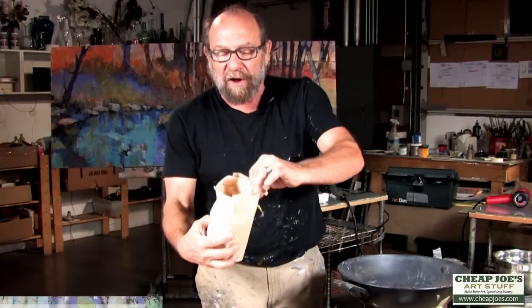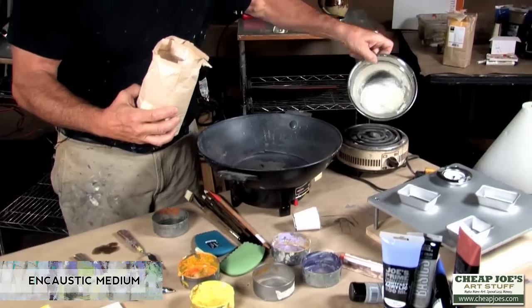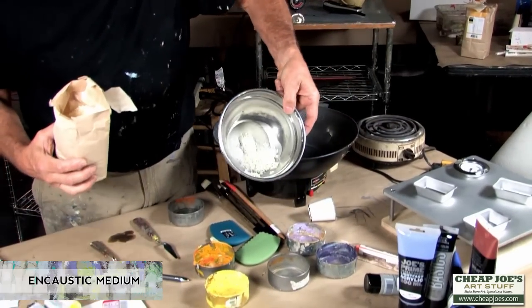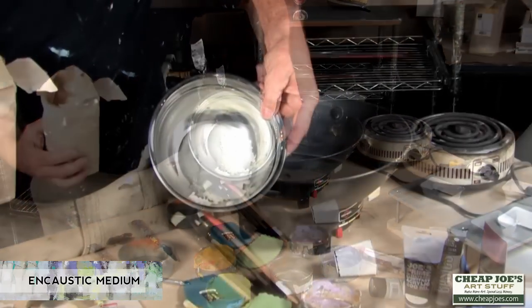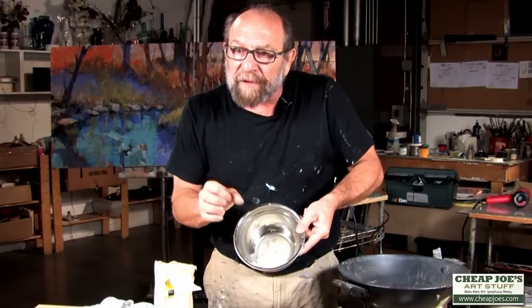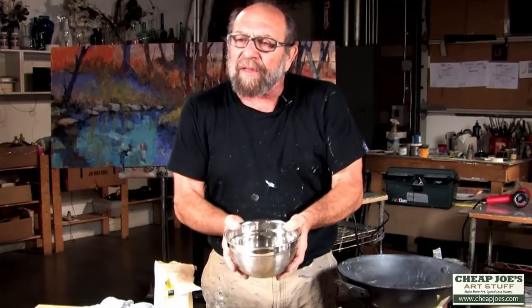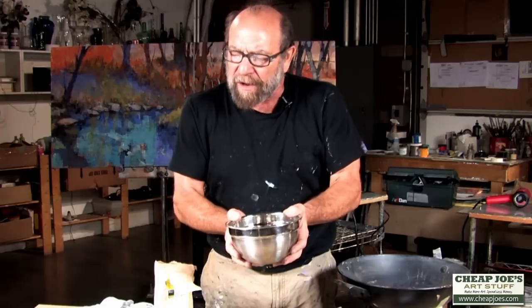This is a bag of encaustic medium, and it will melt. I've just started to melt some of it in here and you can see it looks very milky. It comes in little crystalline beads, and when the beads melt, this is the medium that holds the color.